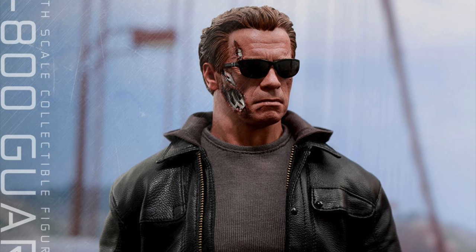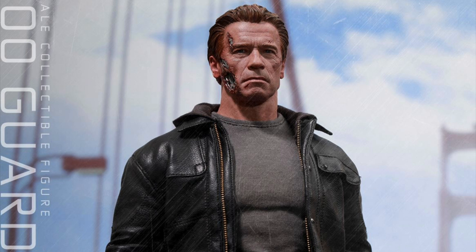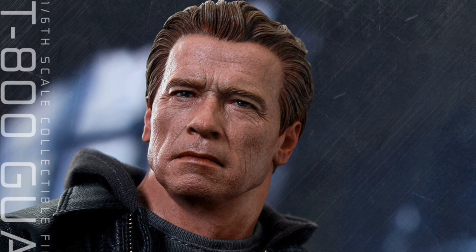He even comes with a battle damage head sculpt, which means they can do a couple different versions of the T-800 Guardian since he'll have different looks. He has an even older look with gray hair, but I like more of the brown hair — I don't like to think of him as that old.